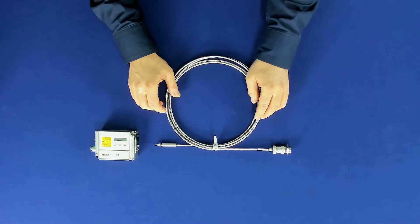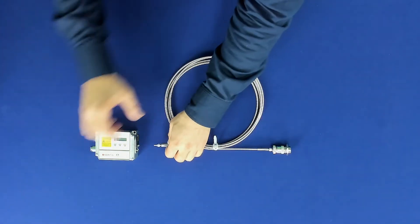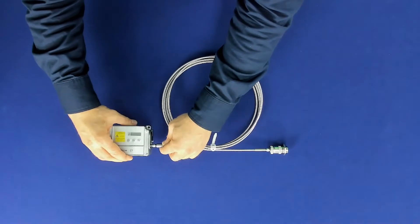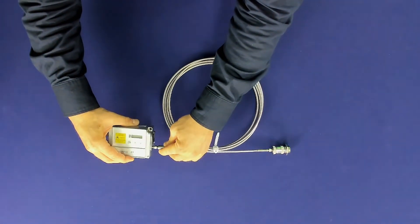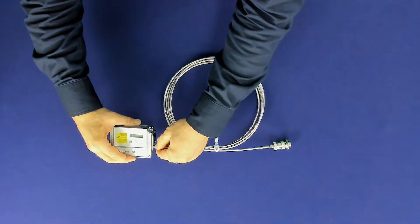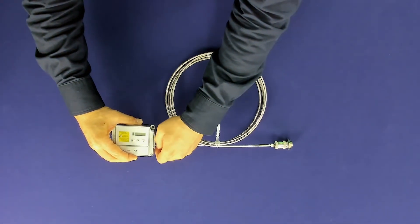Do the same with the other side — the box connection. Put the cable into the device, turn the fiber until it locks into place, and then fix the cable with a knurled screw.